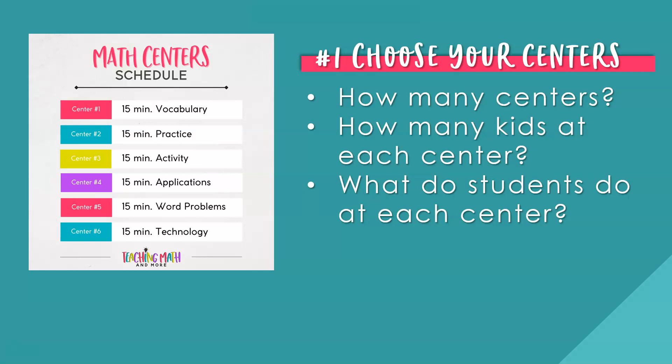Here are some center ideas: an activity, applications, game, practice, word problems, seat work, technology, vocabulary, or a teacher center. Here's an example of what a math center rotation chart looks like on the left. You have six math centers and each station is 15 minutes long. When students rotate, they go to the next math center in order from one to six — center one moves to center two, two to three, three to four, four to five, five to six, and then six moves back to one. Each activity is different and is only 15 minutes worth of work for students.